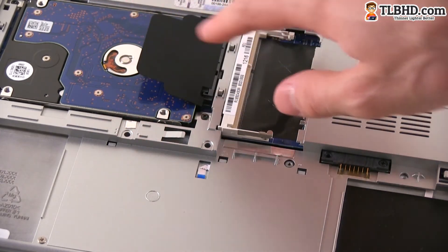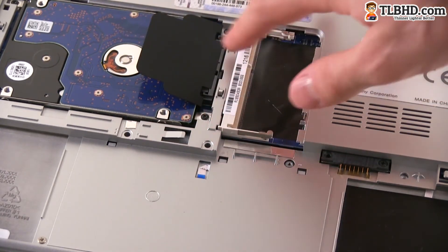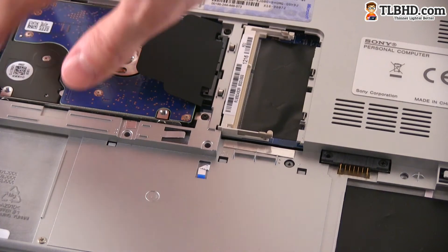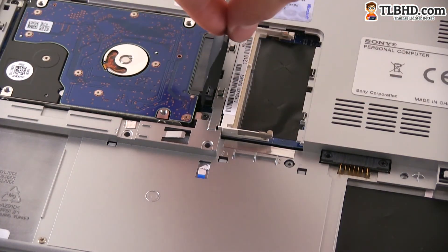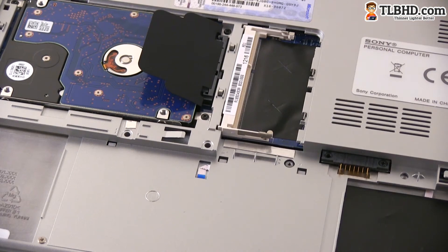This is the hard drive. In order to remove this one, you have to remove a couple of extra screws — this one, this one, this one, and this one — so four extra screws, and then you're just going to be able to pull it out from its chamber.